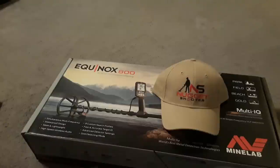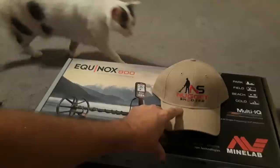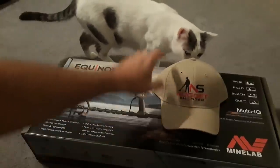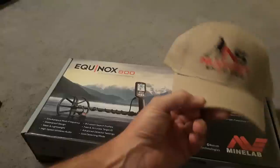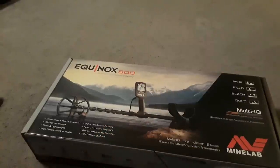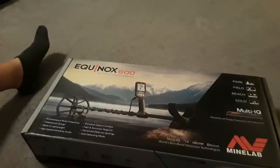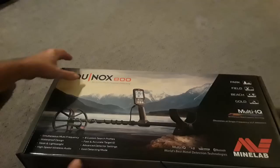Good evening everyone. I just went and picked up my brand new Equinox 800 from my buddy Bill Southern, aka the Nugget Shooter. Here's one of my cats. Anyways, I like Bill's hat — he gave me one. Cool logo. He's my main lab dealer but a great guy, takes care of his customers.